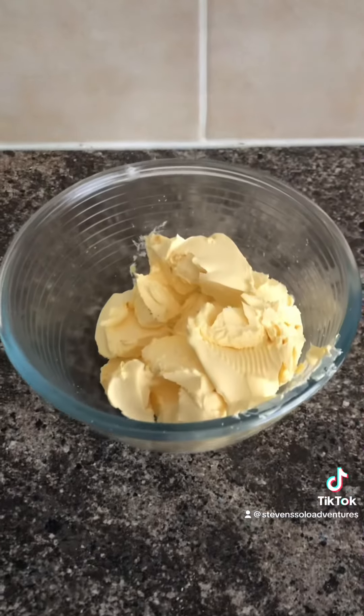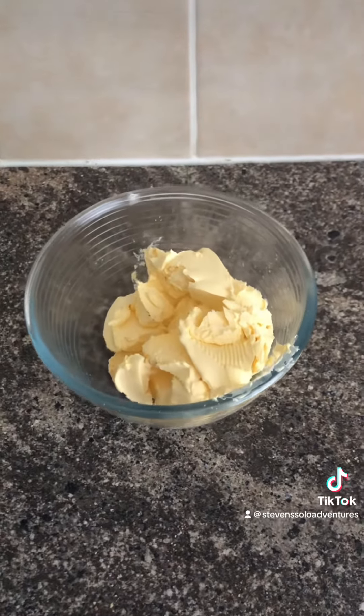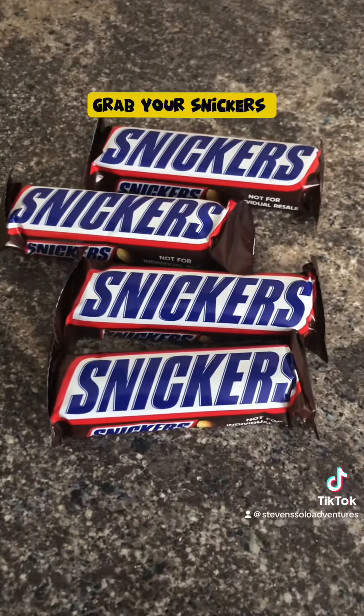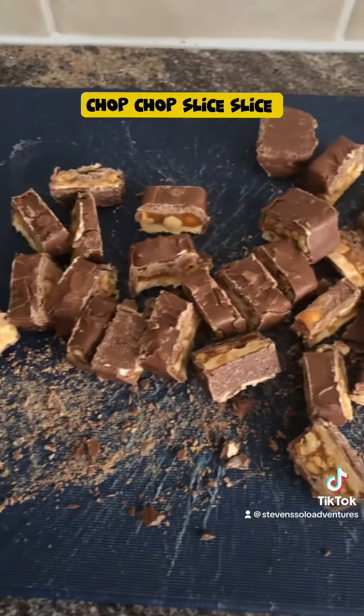Get some margarine or butter. Grab your Snickers and chop, chop, slice, slice.